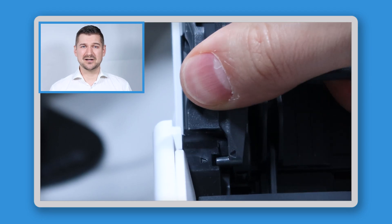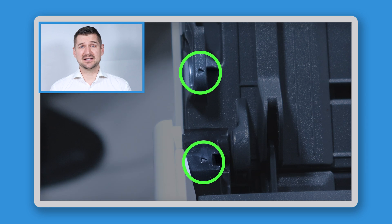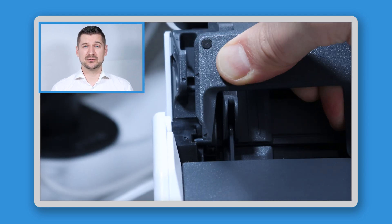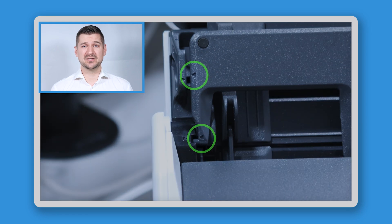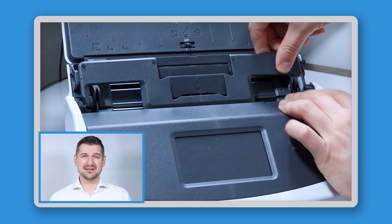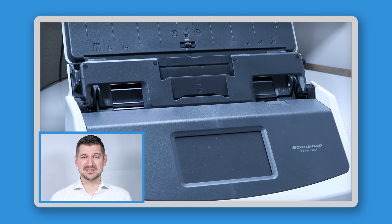As for where the guide goes on the scanner, if you look closely at this area, you'll see these two little triangles. These triangles indicate the locations of slots where you can insert these round tabs which are on the receipt guide, which also have corresponding triangle markers. Choose either the left or the right side of the scanner and install the tabs into the slot. Then on the other side, gently bend the guide so that the tabs fit into the corresponding slots.